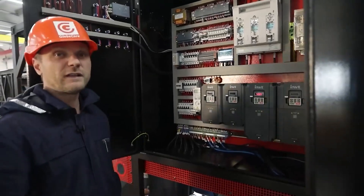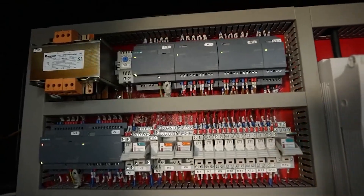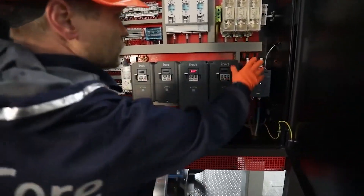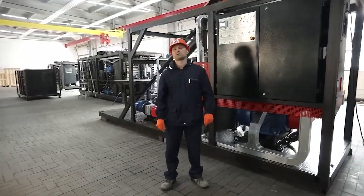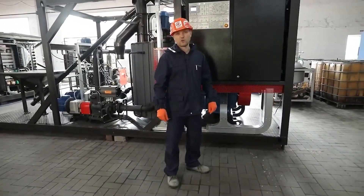The control logic is implemented on the Siemens Logo controller. The power system of the unit includes automatic protection devices, frequency converters and a soft start device. The control system enables the unit's work in automatic and manual mode. Manual mode is used as a setting mode and is mainly required for adjusting the recipe for the components.